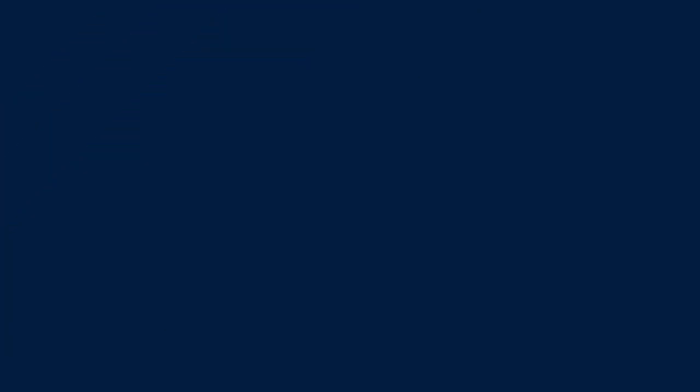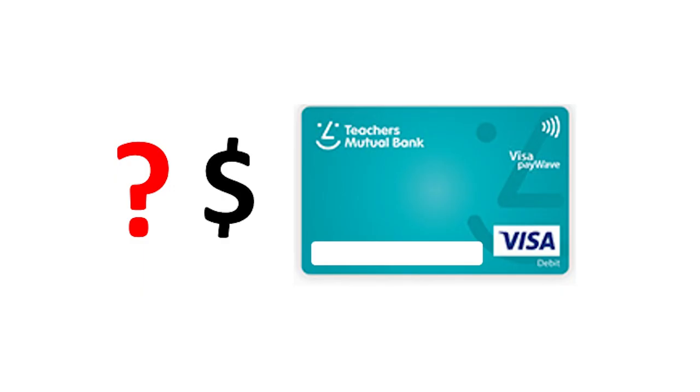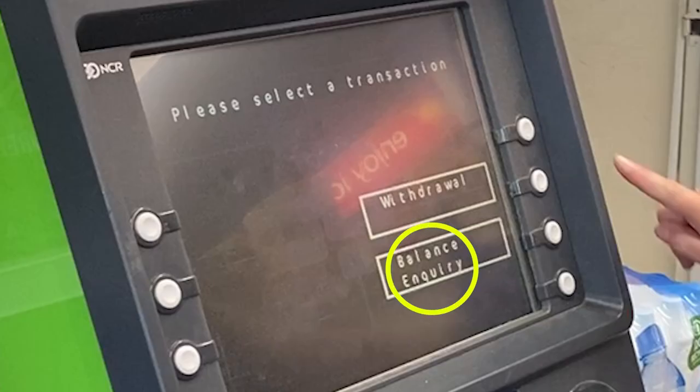The ATM will ask what you want to do. If you are not sure how much money you have in your account, you need to press balance inquiry.